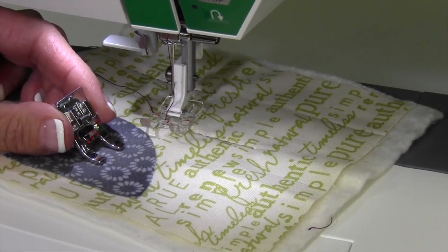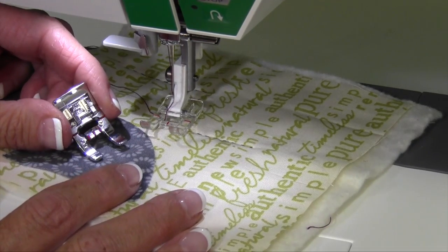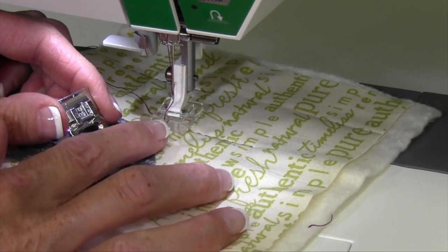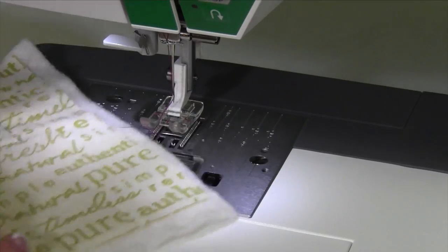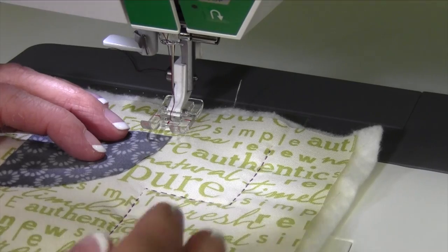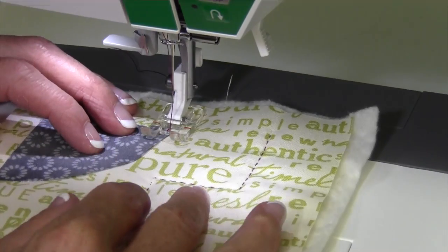I've switched to an optional clear foot so you can see what I'm doing and I can see what I'm doing. If you don't have this foot, put your B foot on. But if you have a clear foot, there is a nice red line you can use for guiding where the stitch is going to be made. I'm going to start with stitch number 24 and show you some of the differences and how this stitch actually works.